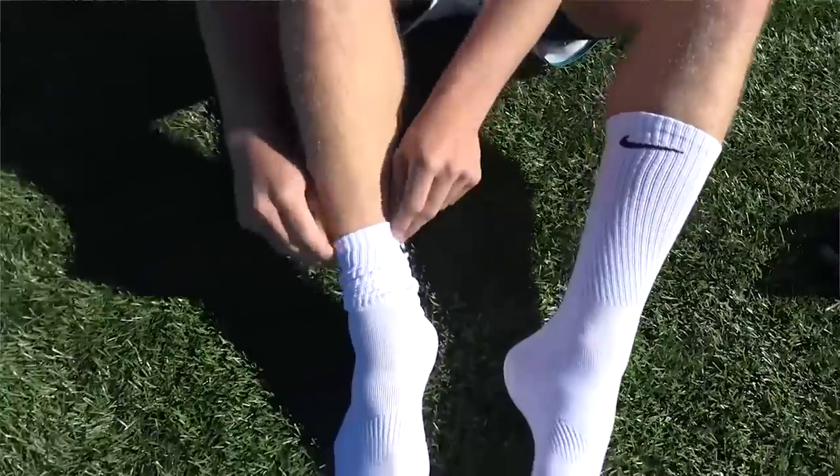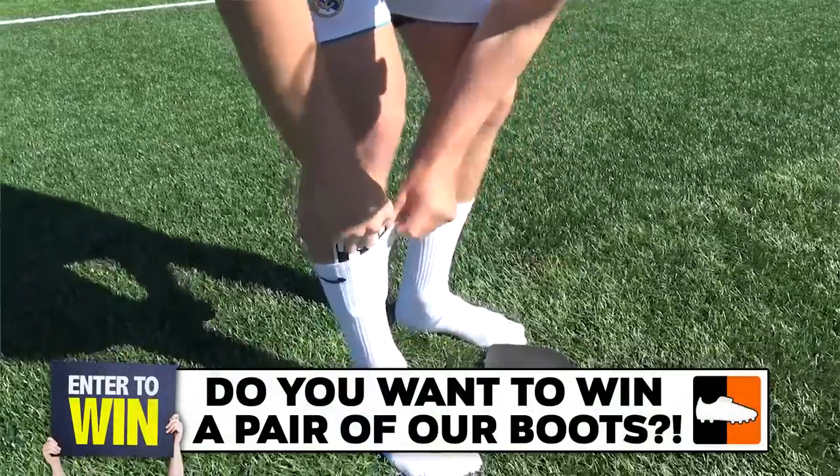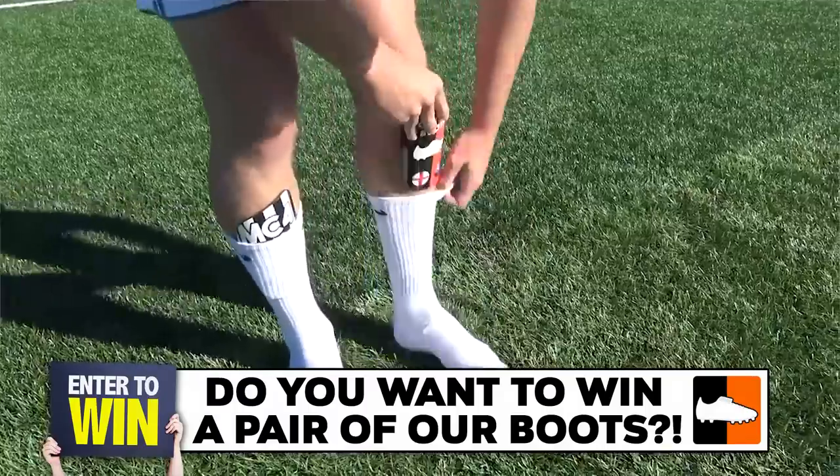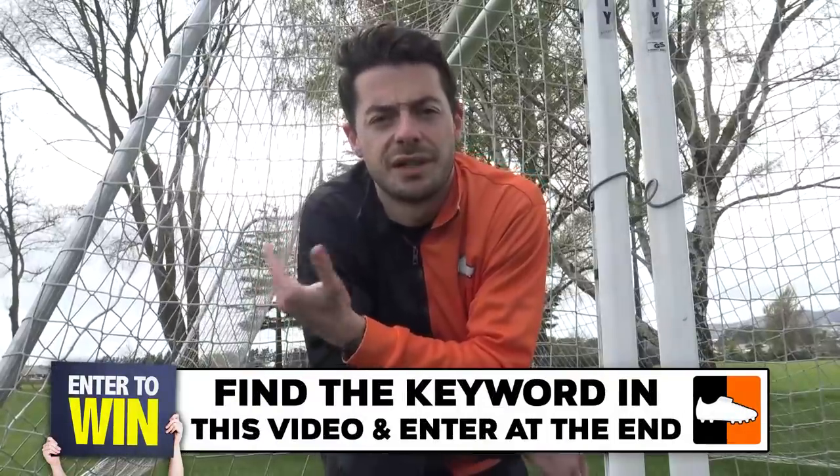This hack is something a lot of professional footballers actually do, including Cristiano Ronaldo, and it's all about how you wear your socks and your shin pads. There are four steps you need to do to match your socks like Cristiano Ronaldo. The first step is to get a pair of training socks — Adidas or Nike — and obviously match those socks with your kit colors.